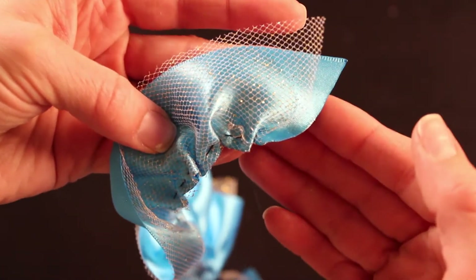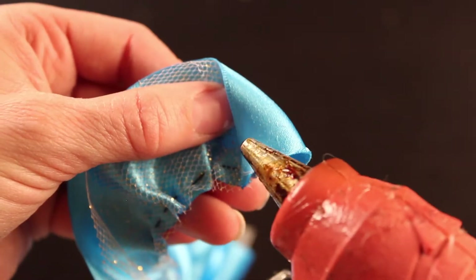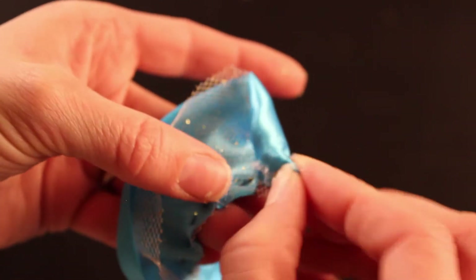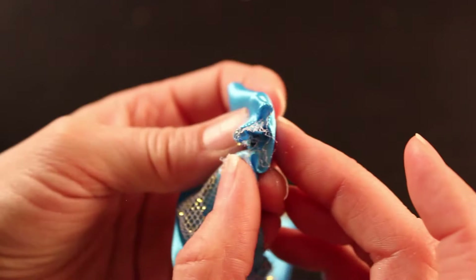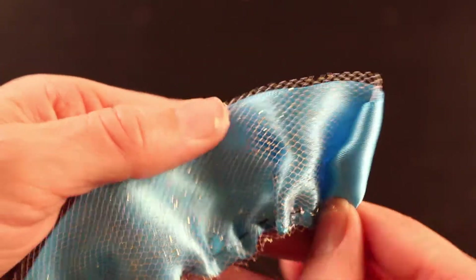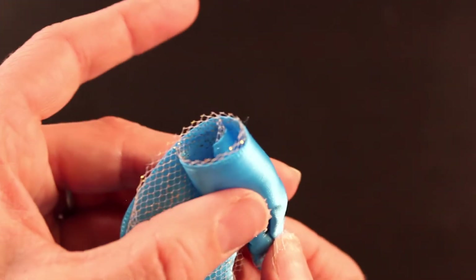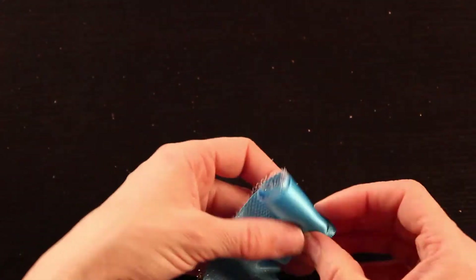The side that is barely gathered is going to be the beginning of our flower. Take the edge that's not as gathered, fold it down at an angle, and we're going to create the center of our rose. Taking the top right-hand corner, fold it down at an angle, add a little dab of glue, and start rolling inward to your left to create a pretty shape in the center. Roll it pretty tight. Continue to add glue a little bit at a time and then roll — work in small sections: a little bit of glue, roll a few times, a little bit more glue, roll a few times. Make sure it stays lined up at the bottom, and stop every so often to check that it's forming the way you like. You'll see the center of your rose starting to take shape.